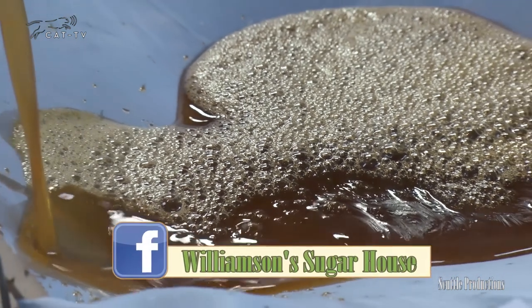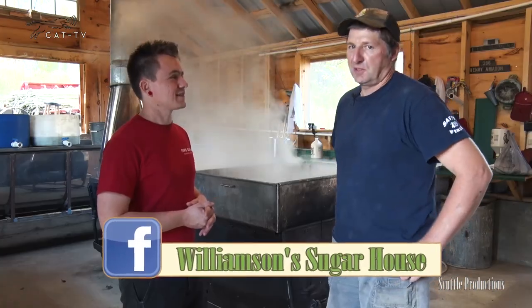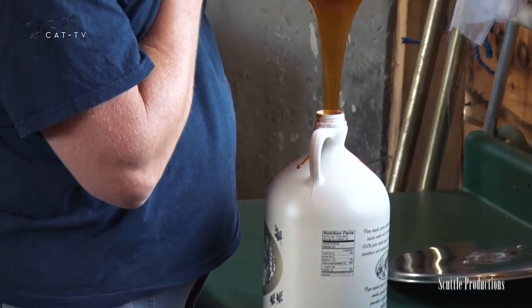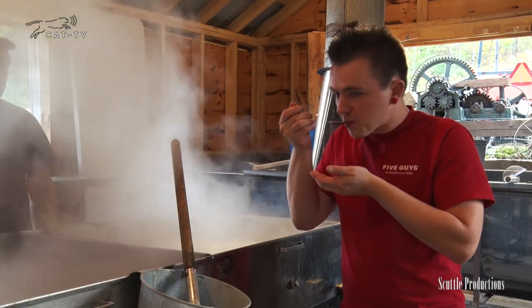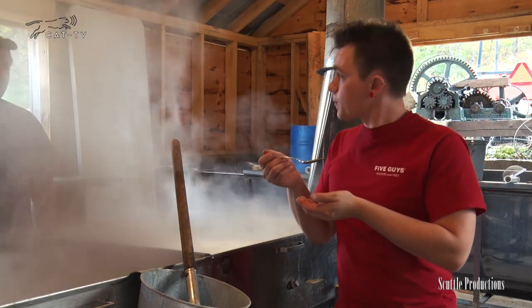Maple's still my favorite but sorghum has a lot of uses. It's really nice to bake with — baste meats, cookie recipes, breads, and those sort of things. Well thank you very much for showing us this. I can't wait to try it out.